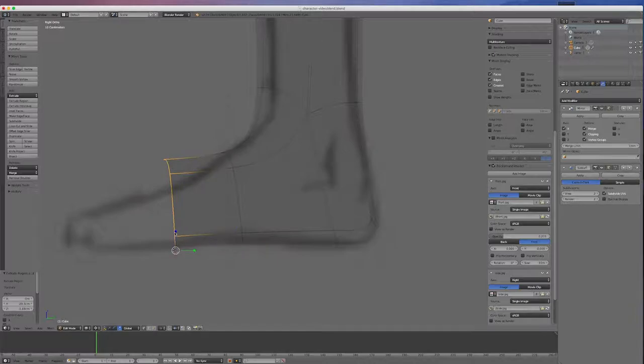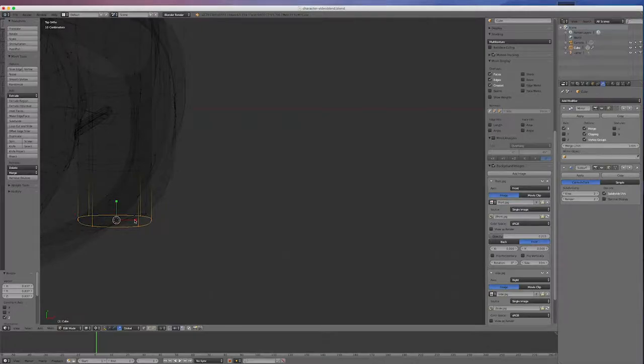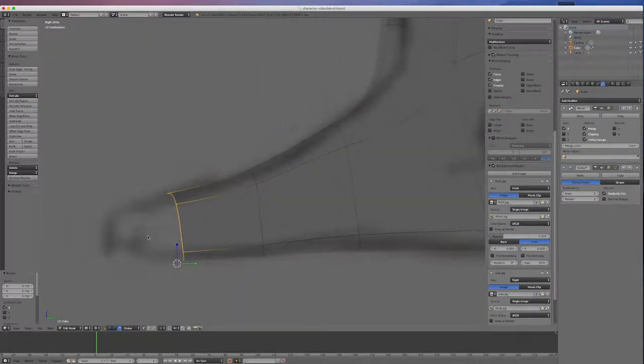I'll left-click down the bottom, still using the pivot as 3D cursor, and pull that down a little bit more. I'll go E and extrude out a bit more. Going to view 7 from the top, I'll click in the middle and taper that in a bit. Going back to view 3, I'll go E and extrude out this last bit for the toe. I'll left-click down the bottom and scale it down.